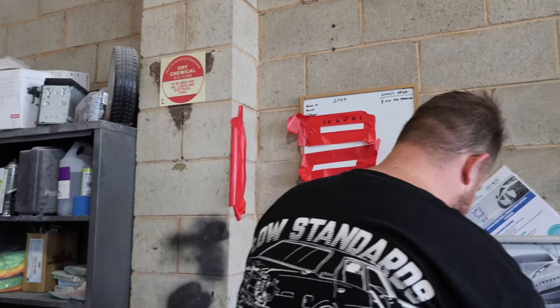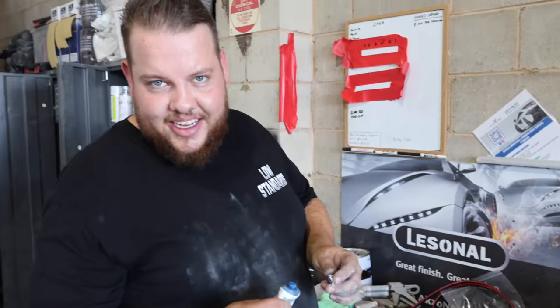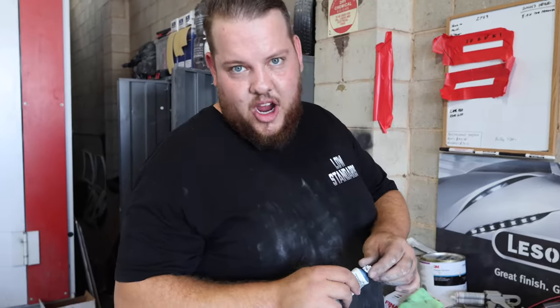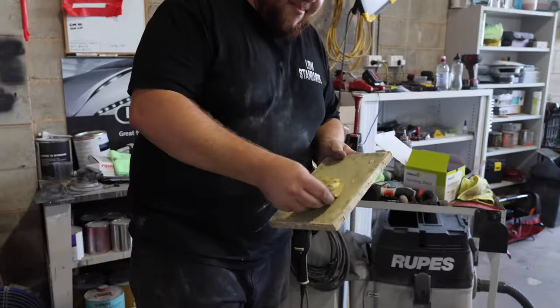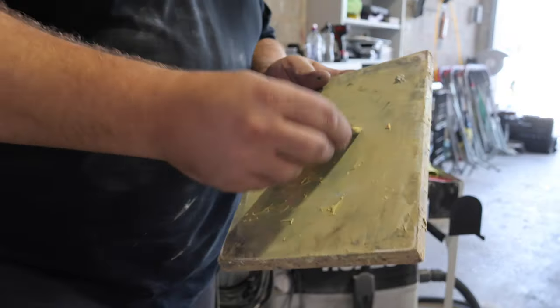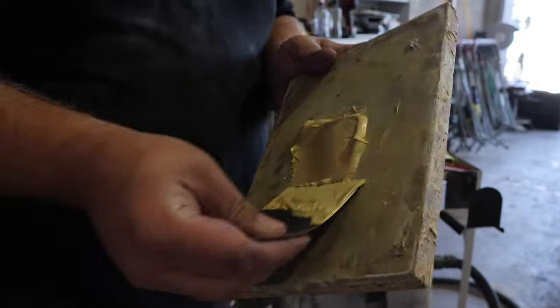I stitched Brett up with that the other week. We've all been there — you're not the first and you won't be the last. It's so weather dependent. You could do one mix today and then tomorrow it's 10 degrees — especially here in Canberra because we have such a variation in temperature. Adding the cream hardener now. I reckon that much hardener it's going to go off pretty quick, which is what I need.